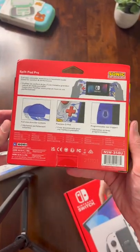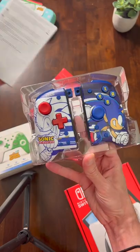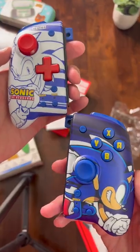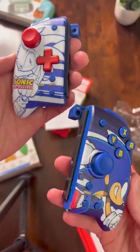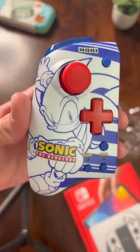This is the Sonic the Hedgehog Hori Split Pad Pro for Nintendo Switch. And take a look at these designs — I don't know why this caught me off guard. This is just the truest shade of blue and red that you can think of.